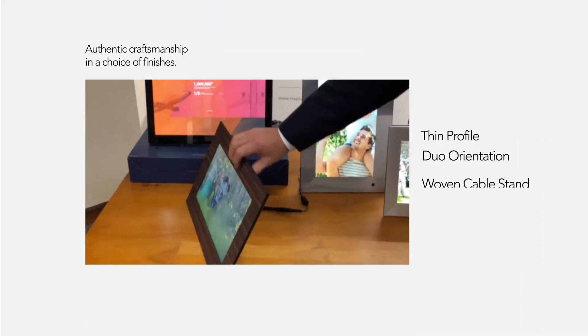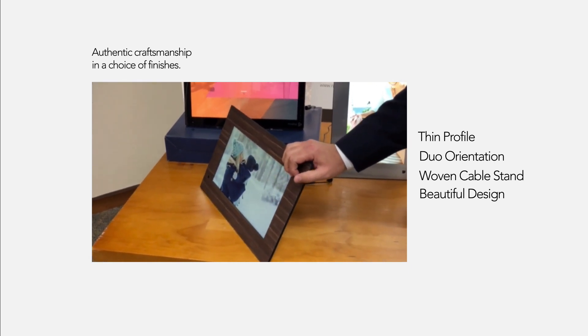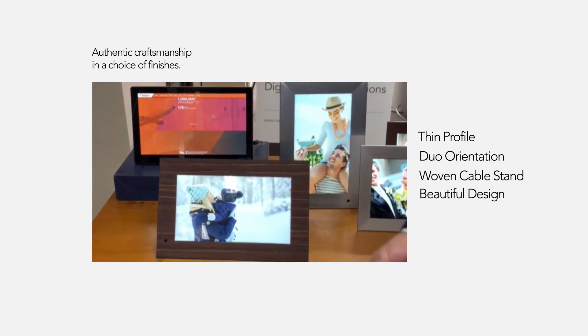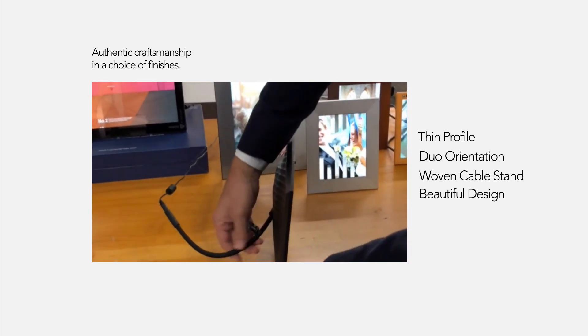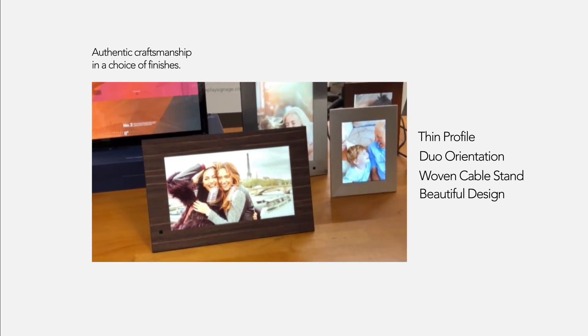What really makes us distinct is the thin profile of the frame, so you really get a digital photo frame that doesn't look like a digital photo frame. You get your photos and videos on the frame using an SD card or a USB stick — quite beautiful. As you can see here, it's got the woven cable stand, so really two-in-one. They're quite a unique thing to Nixplay.